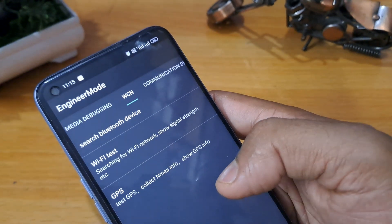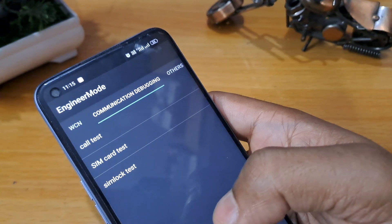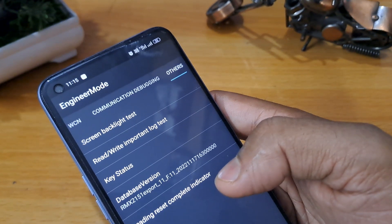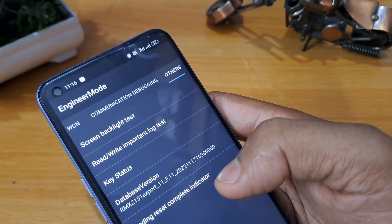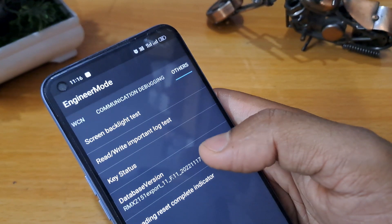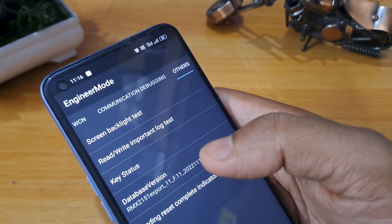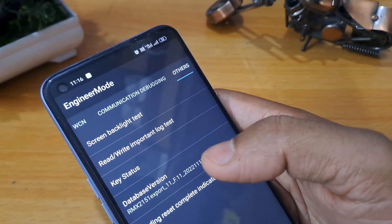Go to the last page which belongs to the others by swiping from the bar. Now you will see five to six options there. Be very careful, friend. First of all, you have to click on the database version or Android version seven times minimum — one, two, three, four, five, six, seven. After completing that, click on the option given there.